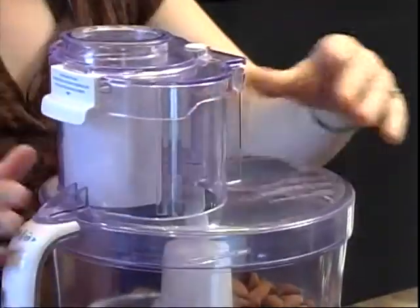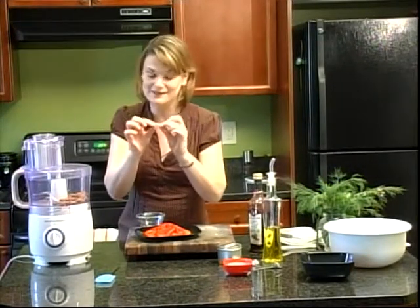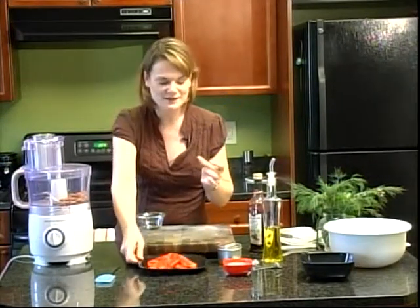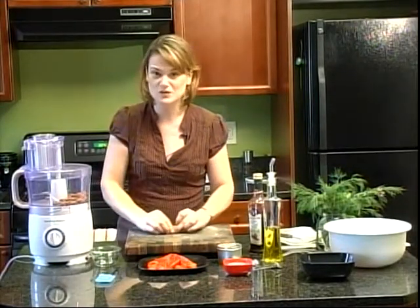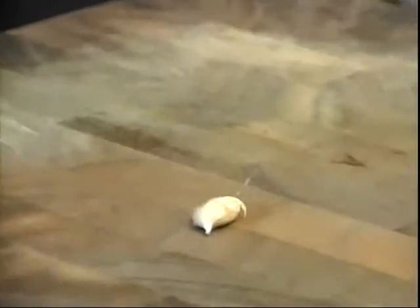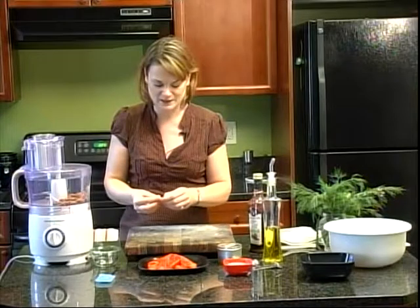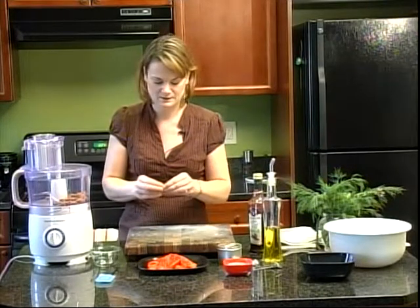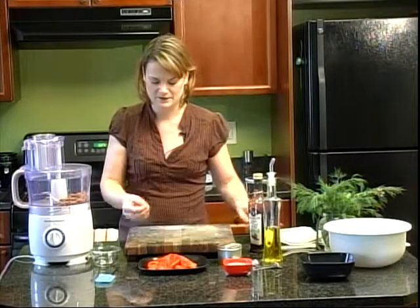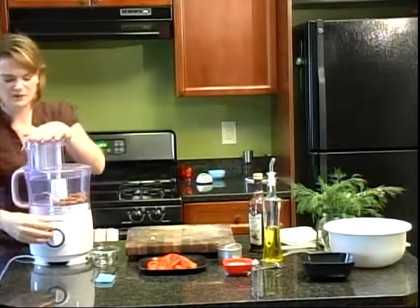Before I get that going, I'm going to get my garlic clove ready. You'll notice how very tiny this garlic clove is, and the reason it is so tiny is because we're using it raw. It's going to be minced up, and if I don't use a tiny clove, it's going to be very pungent — it's going to overwhelm the whole thing. So I'm just using a tiny clove here. There we go, my tiny little clove of garlic and it's ready to go.